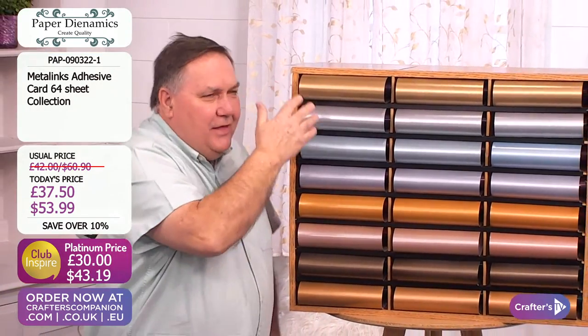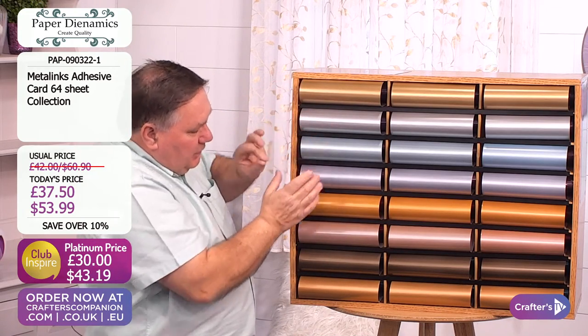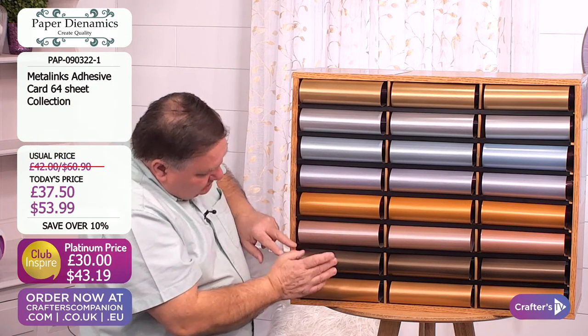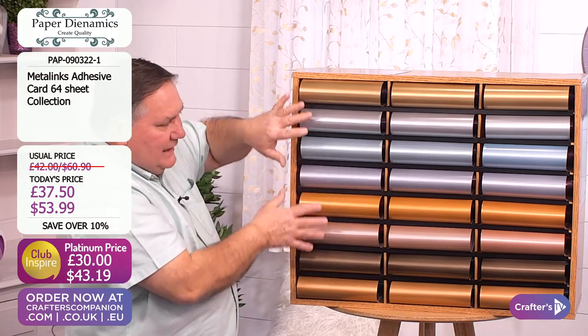This is the Metallinx range adhesive. Look at all of these colours. We've got the gold, we've got the silver, we've got the arctic blue, we've got the lilac, we've got the bronze, we've got the rose, we've got the golden bronze, the bronze, and of course the copper down here as well. All with a lovely metallic feel to it.